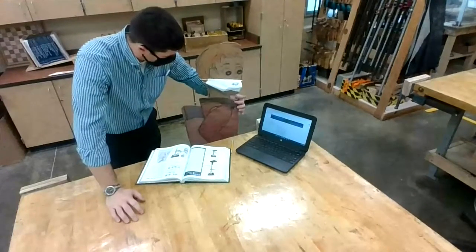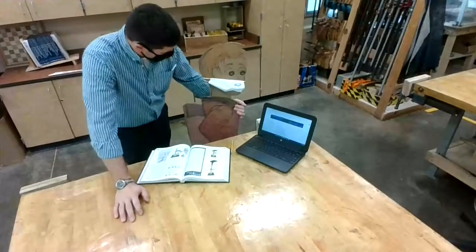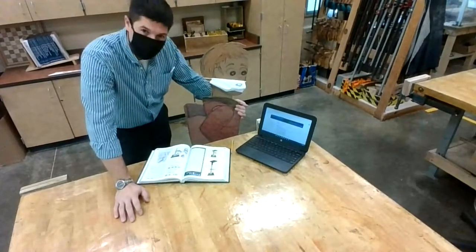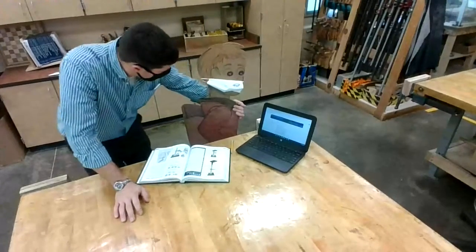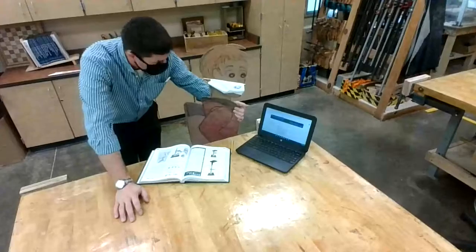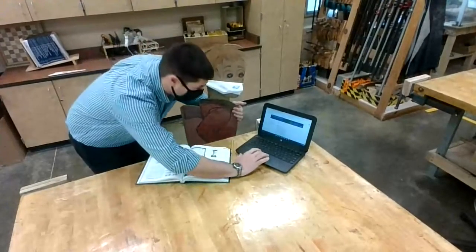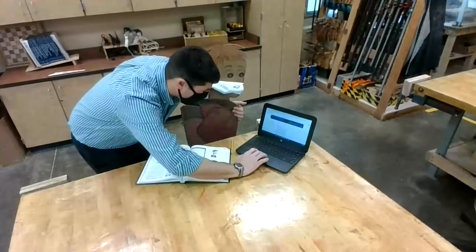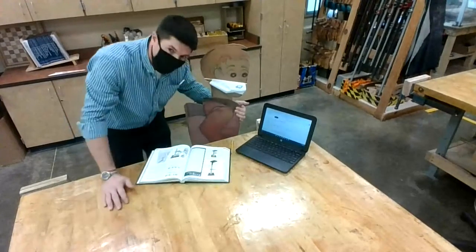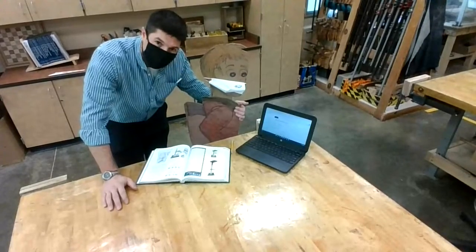Steve, you're not going to get to join us for our demonstration on the drill press today because you haven't done your work. You and a couple other students need to do your work. So I have a book here for you and I have your Google Classroom. School is super important, Stephen — you have to do your work.